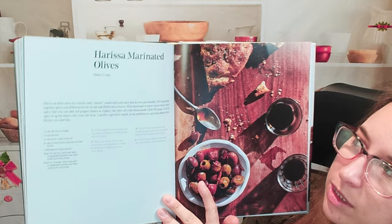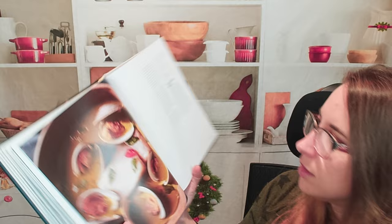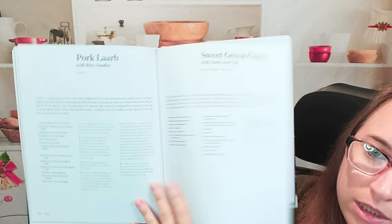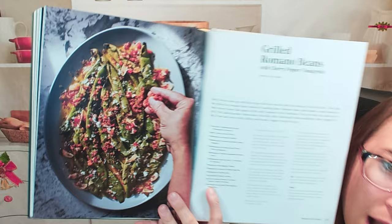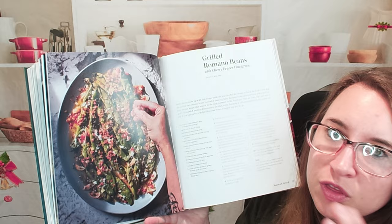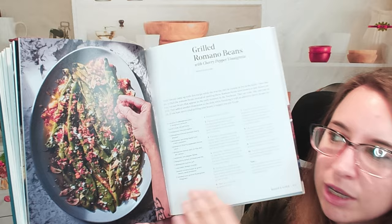Harissa marinated olives — another really awesome snack you can have during the holiday season, and it's pretty simple. This is a sweet green curry with clams and cod — a beautiful bowl. We also have grilled Romano beans with cherry pepper vinaigrette. This would be a great substitute for Thanksgiving, because we always have green beans. These are Romano beans but they're really pretty — you still get that greenery but it's more fun.